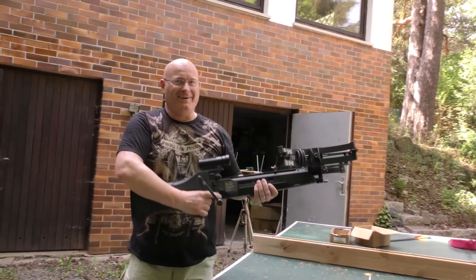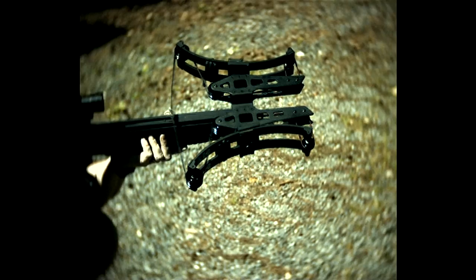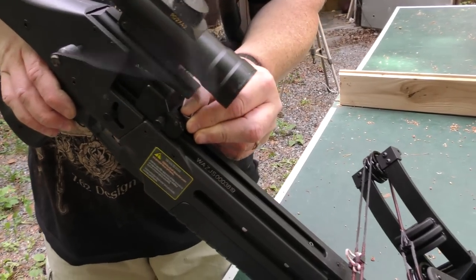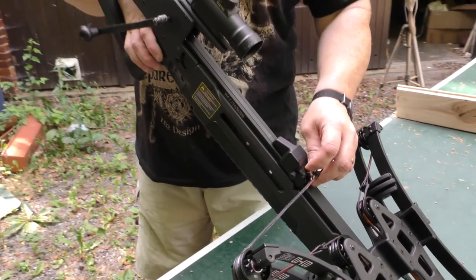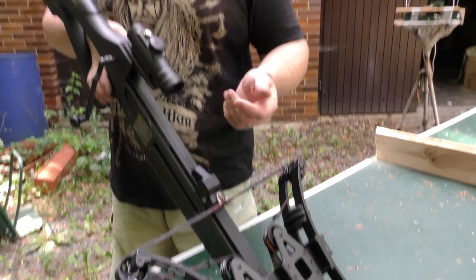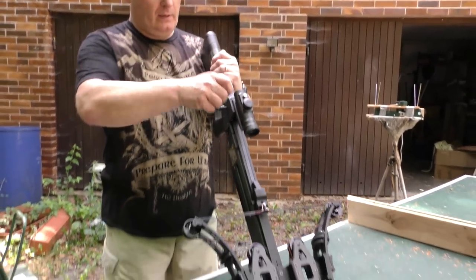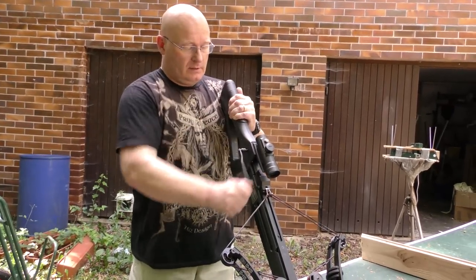Wow! What is so different about this is that the ratchet system actually stays attached to it. So you don't have to remove it before you shoot like with many other crossbow systems. It's a fixed part of the weapon — you cock it back and then you're ready to fire.